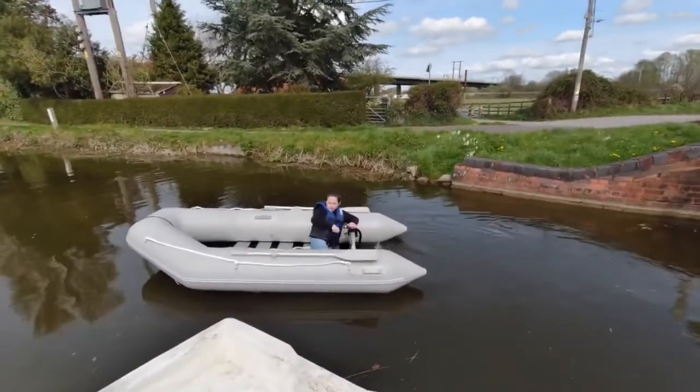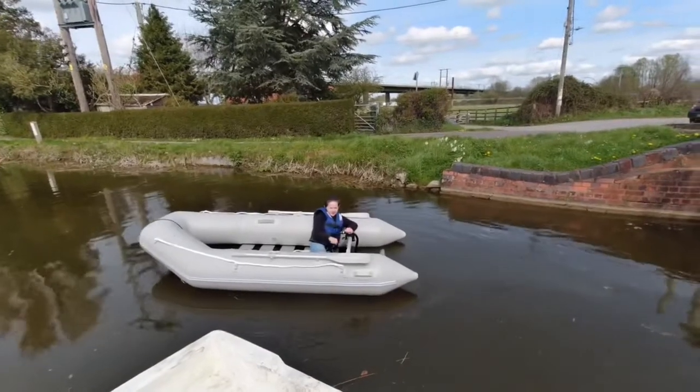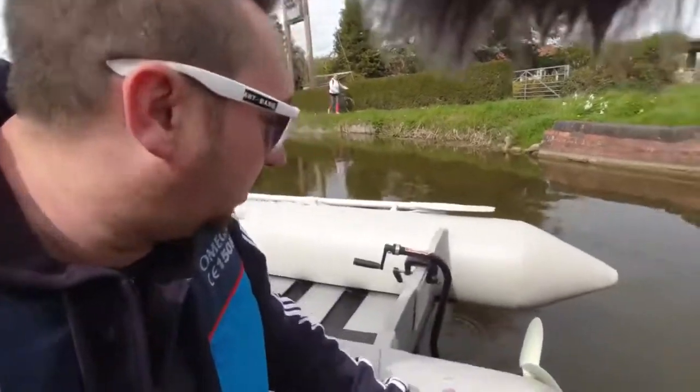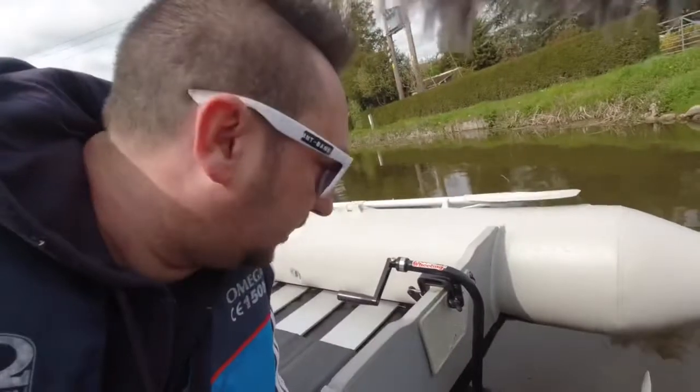Being the boating connoisseur you are, sir, what do you think? If you've got any questions about the three-wheeling hand-powered outboard, drop a message below and I'll try to answer them for you. Thanks very much for watching — if you haven't pressed that subscribe button, get it pressed!